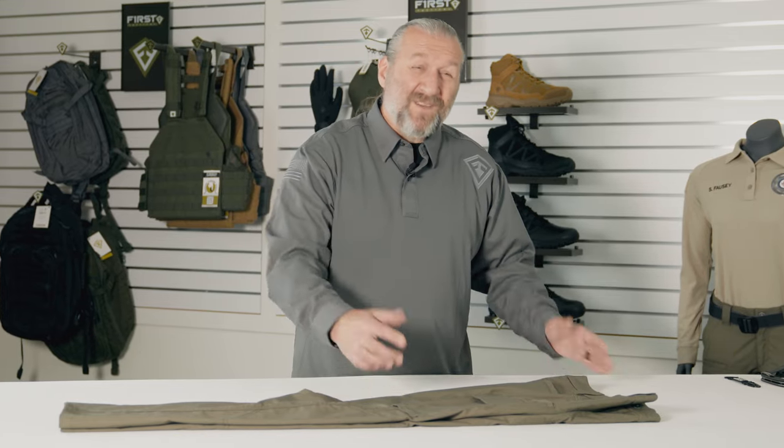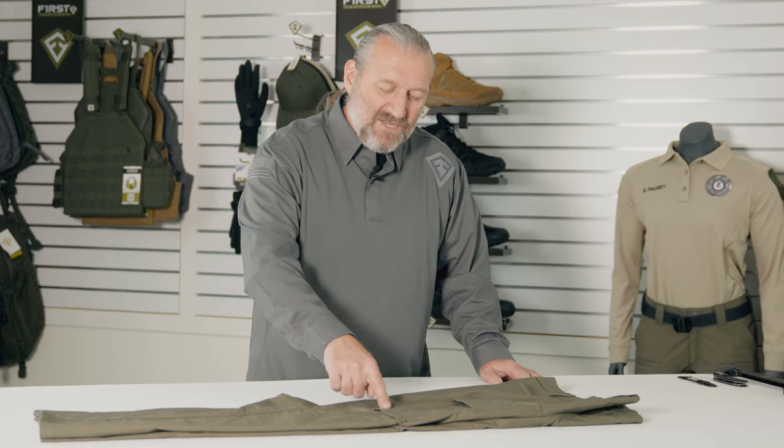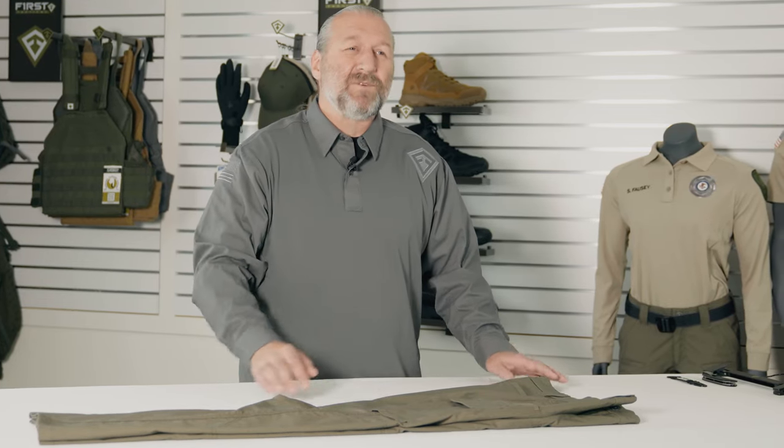Even a small detail like the logo we've thought about. This is a uniform — if you need to pop the logo off, no problem. Pop a stitch and the whole thing comes off. It's not set into a side seam making it difficult to remove.